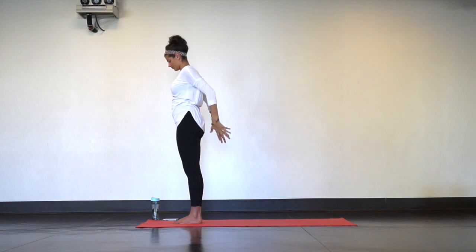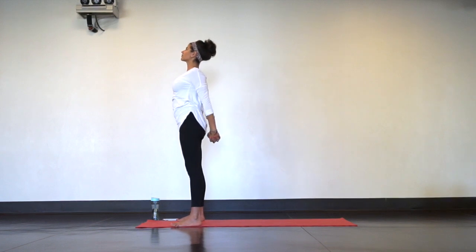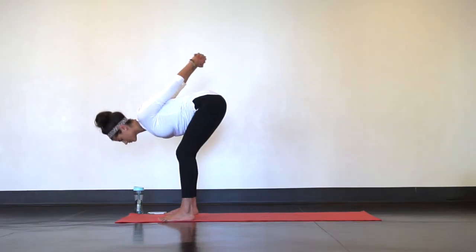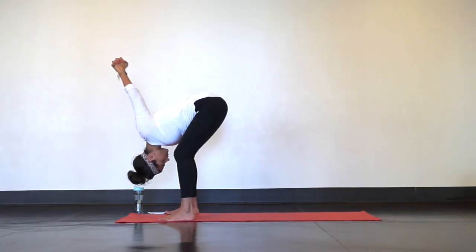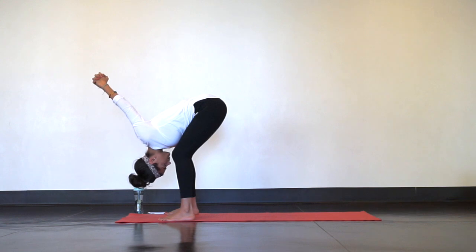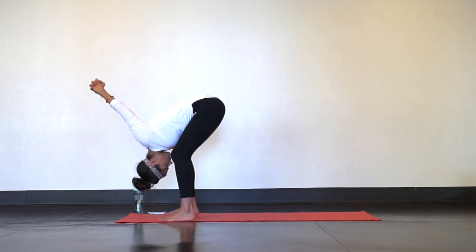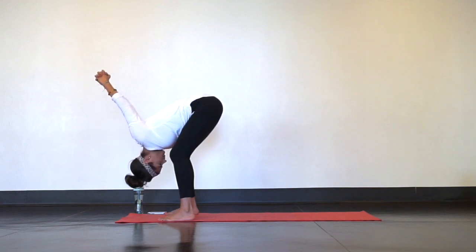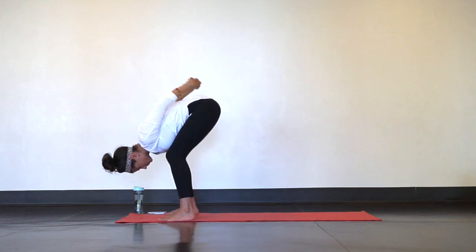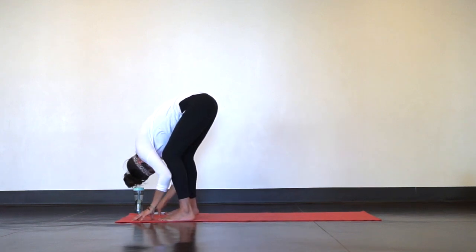Interlace your hands behind your lower back, then separate your feet about mat distance or wider. Big inhale to press your knuckles away, open up through your chest, and as you exhale bend your knees, bend at your hips and forward fold. Come all the way down. Let your head hang heavy, knuckles up to the ceiling or even falling forward, and the generous bend in your knees will help release your lower back. Lower your hands down and feel free to add any other movement that might support you right now — anything that feels good.